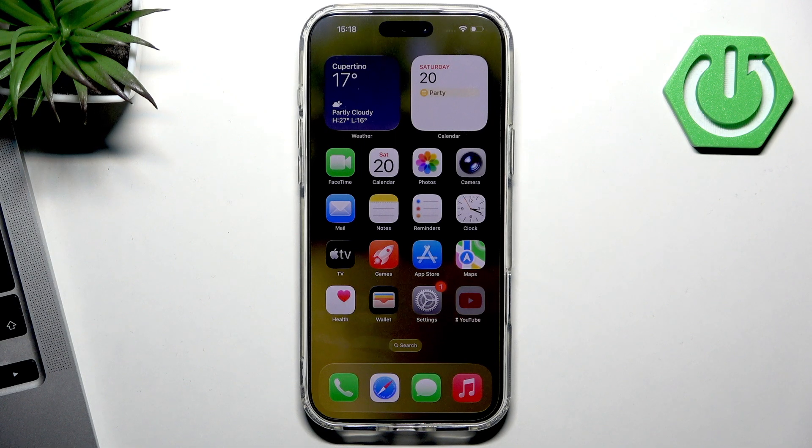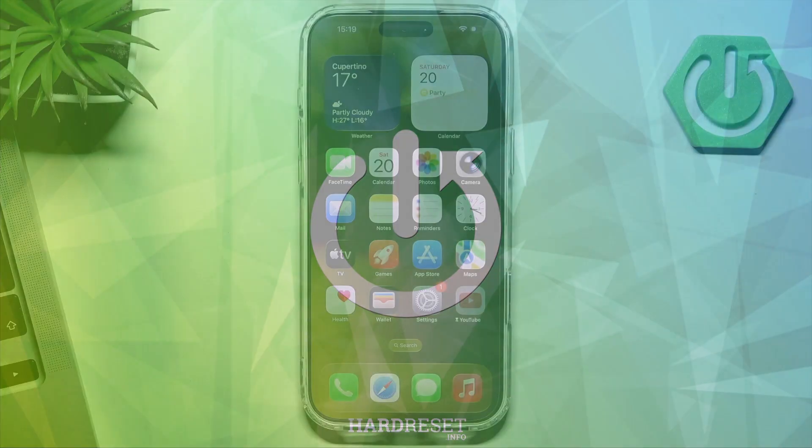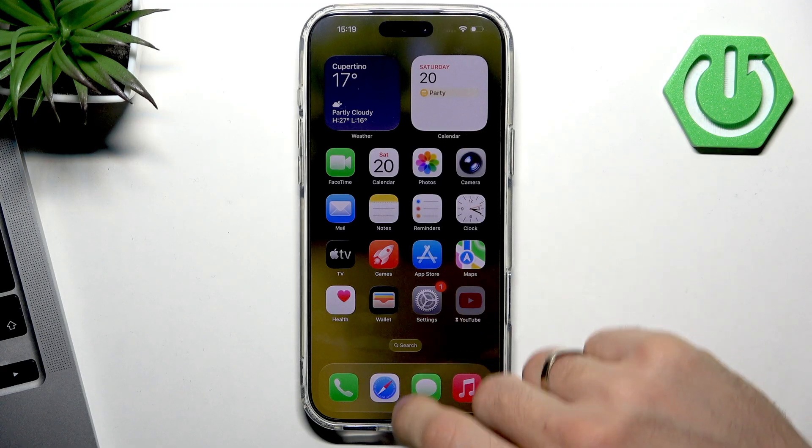Hi, welcome to Hard Wrist Info. In this video I'll show you how to insert a SIM card and SD card in the iPhone 17 Pro Max. Let's begin with the SIM card — there are two different ways to do that on your iPhone.